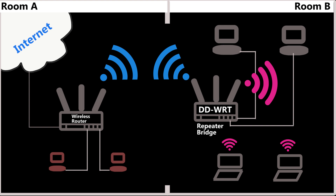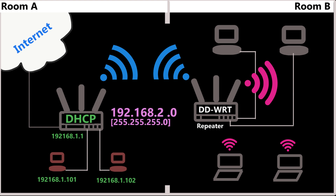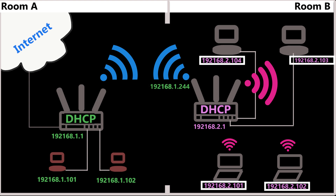In repeater bridge mode, everybody is on the same network and same subnet — for example, 192.168.1.0 — and the primary router is the DHCP server. But when we use repeater mode, it's a different story. The repeater uses a different subnet for its own clients, for example 192.168.2.0. The repeater is not in bridge mode; it works like a router, using NAT to map local IP addresses to its WAN IP address, and it can also be set up as a DHCP server for its own clients.